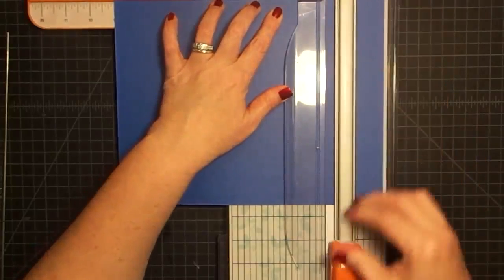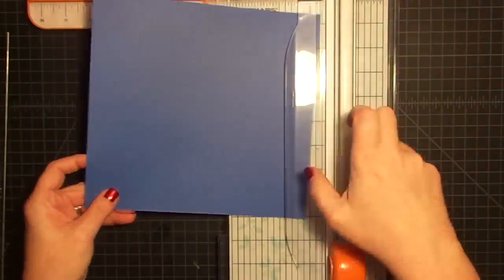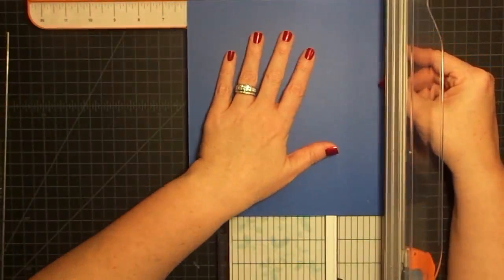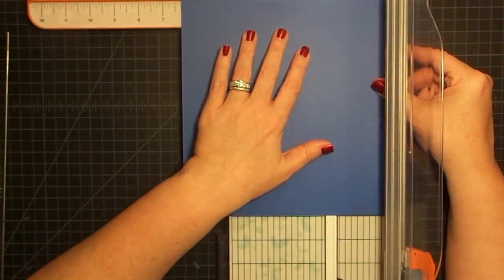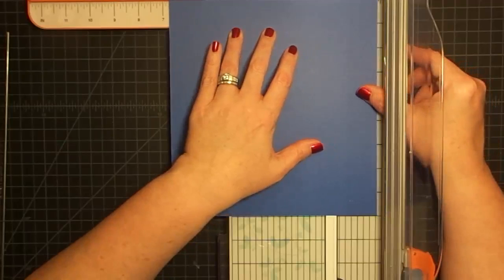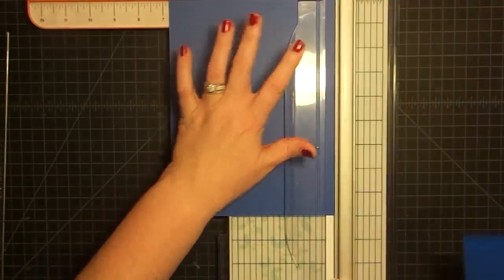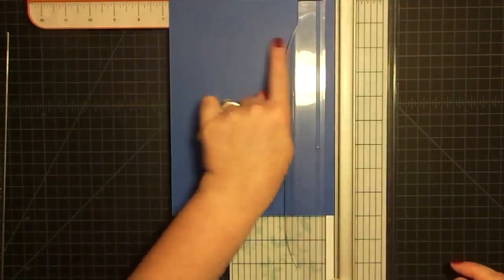Nine inches, just like that. And then we want it six inches wide for the cover flap, a quarter inch for the turn under, and then a half inch for the attachment. That will make more sense when I show you. That's just how I wanted to do it this way to get my measurements right. So this is six and three quarters wide - nine by six and three quarters.